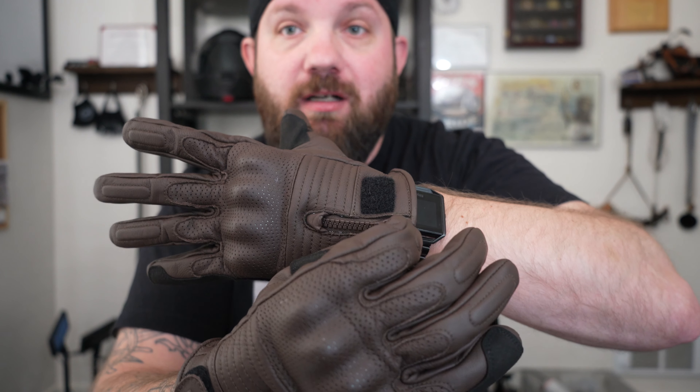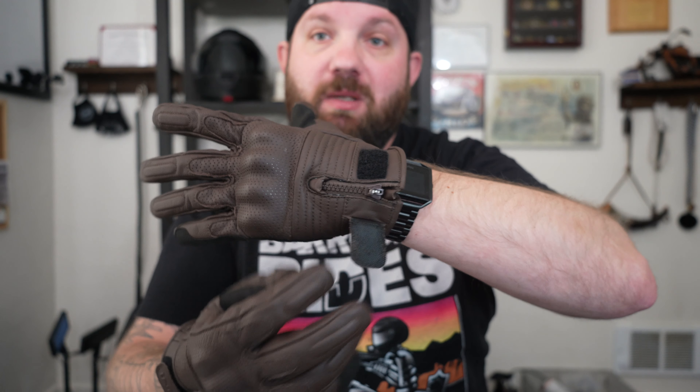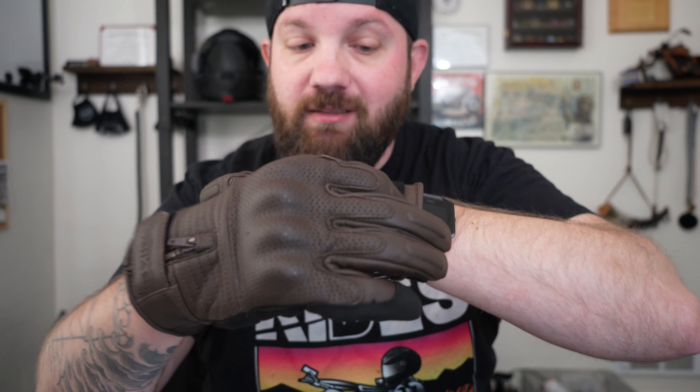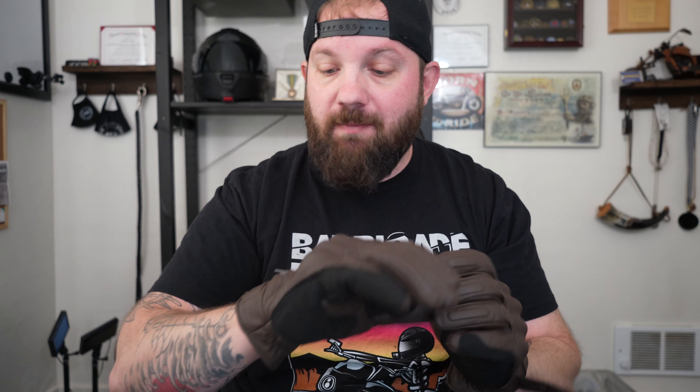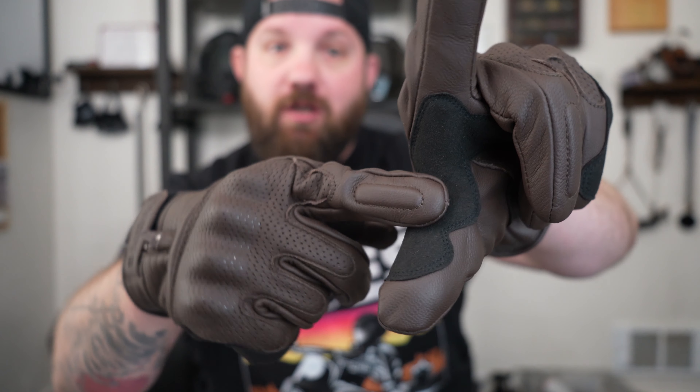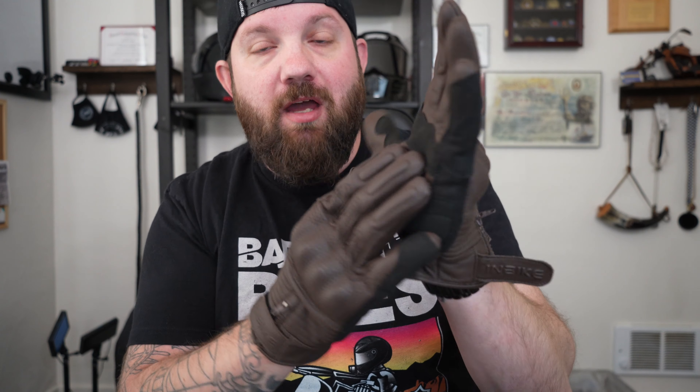Welcome to Barricade Rides, videos for motorcycle enthusiasts. Got a great video for you today. We are currently out on a ride, me and my brother Metro. Just hit balls at the driving range, had a great time, just finished up having pizza by the river. You can see the great scenery, great everything, but I want to talk about these. Let's roll that intro and find out what we've got.